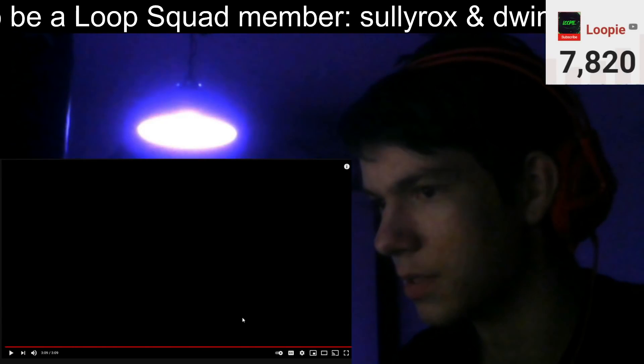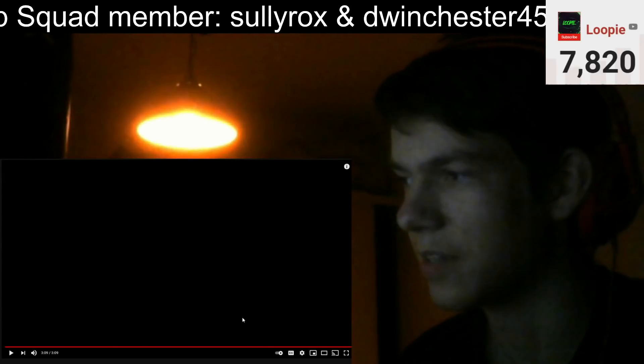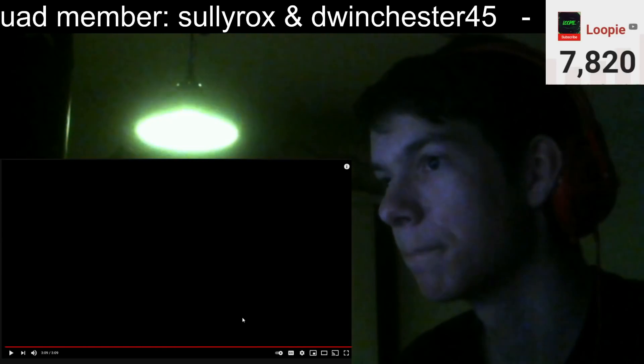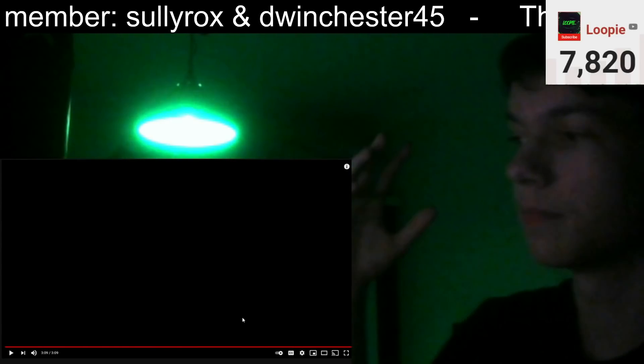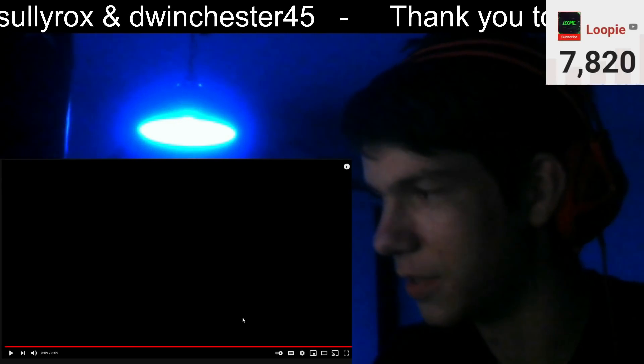It sounded like some sort of punk rock type stuff — it sounded really great, I liked it. It was really good. Thank you guys so much for watching us reacting to Alip Ba.Ta. Zitty, thank you for agreeing to do this with me.